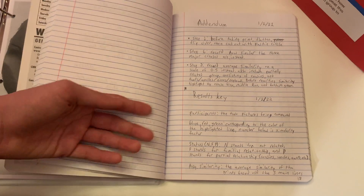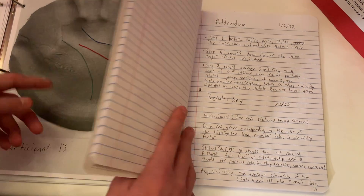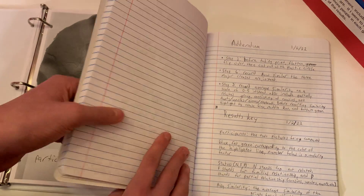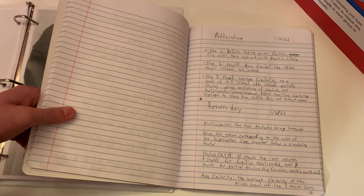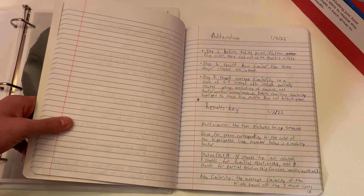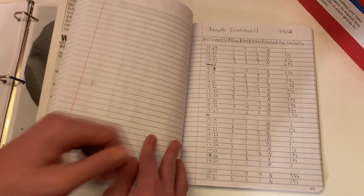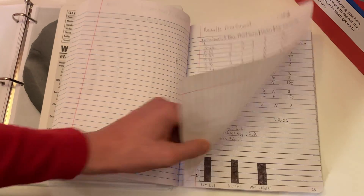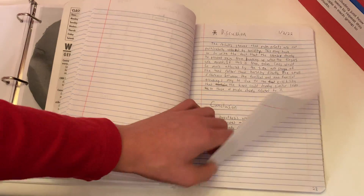The results key basically describes what each of the things mean. So participants would be the two pictures being compared. Blue, red, and green are the corresponding lines. The status — N, F, or P — where N stands for not related, F is for familial relationship, and P stands for partial relationship. Then average similarity is the average similarity of the prints based on the three main lines. These are all of my results.